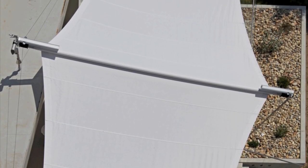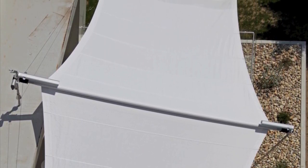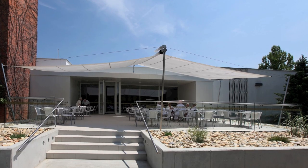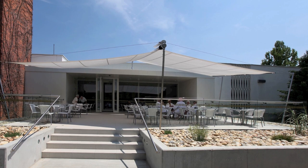Another project, this one in Slovenia, is in front of a facade dating from the 1970s. This is a hybrid construction — a combination of triangular and rectangular forms — which needed to provide 70 square meters of both sun and rain protection.